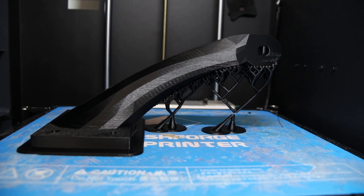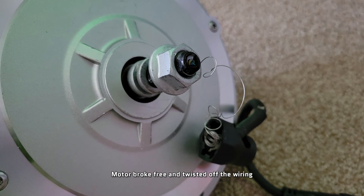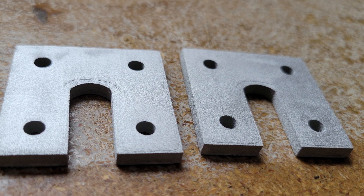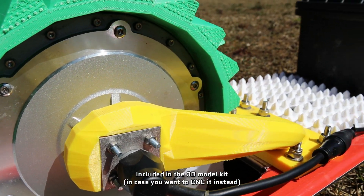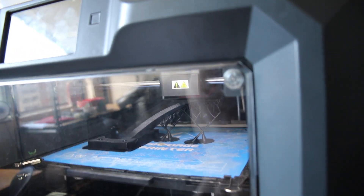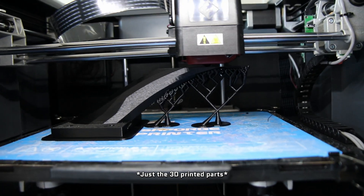Originally I tried to make the motor mount arms entirely 3D printed, but unfortunately that didn't go so well and resulted in me wrecking a $400 motor. That led me to design the only specialized metal component in this entire build: a 3D printed solid stainless steel reinforcing bracket around the axle, which can be ordered off of Shapeways. Everything else is off-the-shelf hardware and 3D printed parts, which you can either buy the model kit and print yourself or order a set from me directly.